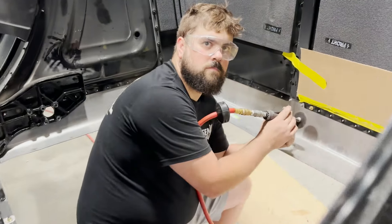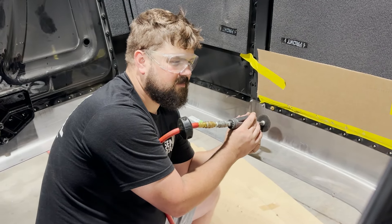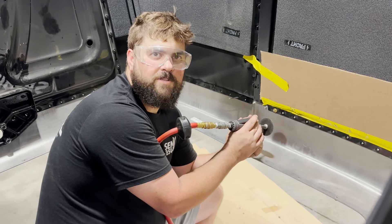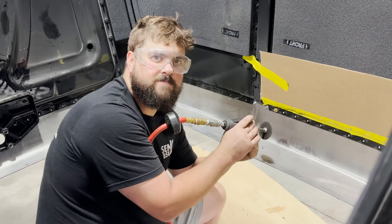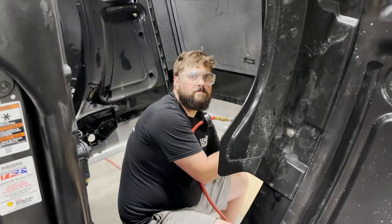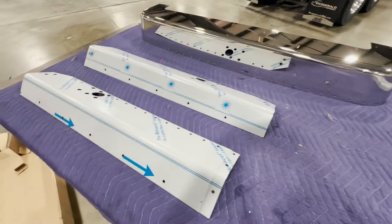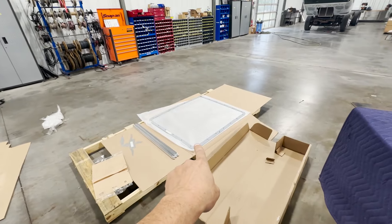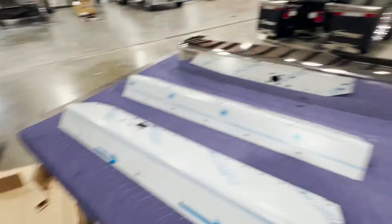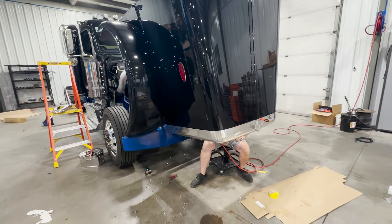Why are you cutting out a brand new grill? There's nothing wrong with this grill — we just need something to do, so we're taking it out. We've got something new on the table though. Check that out — this is gonna be pretty fun. We've got a grill, a ring, and a stainless grill surround for a 589. 12 Gauge sent us this thing.